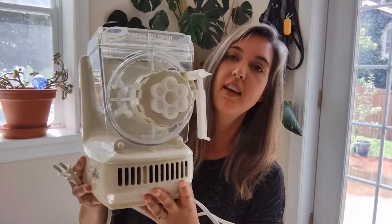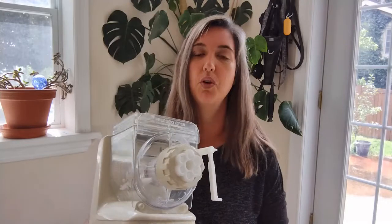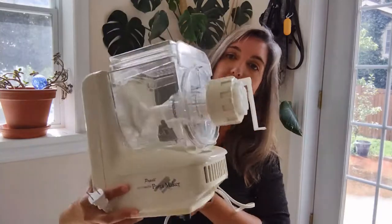Hey everyone, it's Lobster Shorts and I'm here with a thrift store item. I got the Ron Popeil pasta maker — I've actually been looking for this for a while. I got it at Value Village for $12.99 and I have a penne pasta plate in there. I was really hoping it would come with a rigatoni or fusilli — you can get them on eBay, so as long as this thing works I'll just order one.